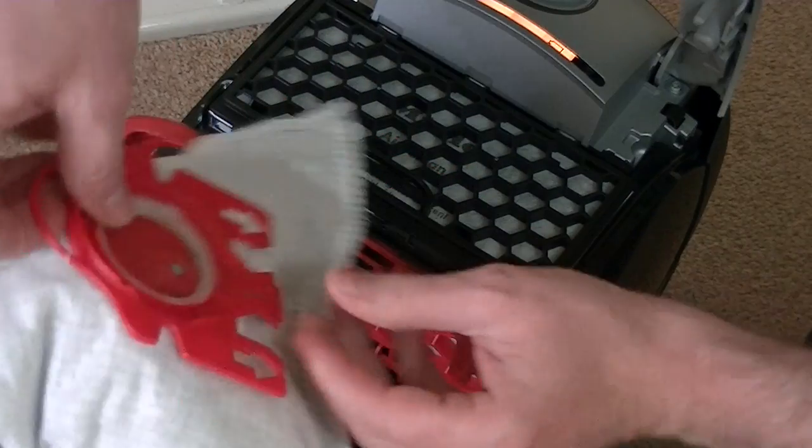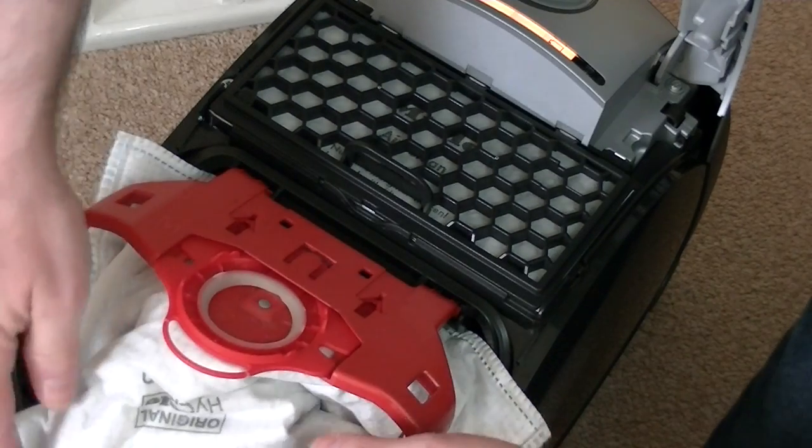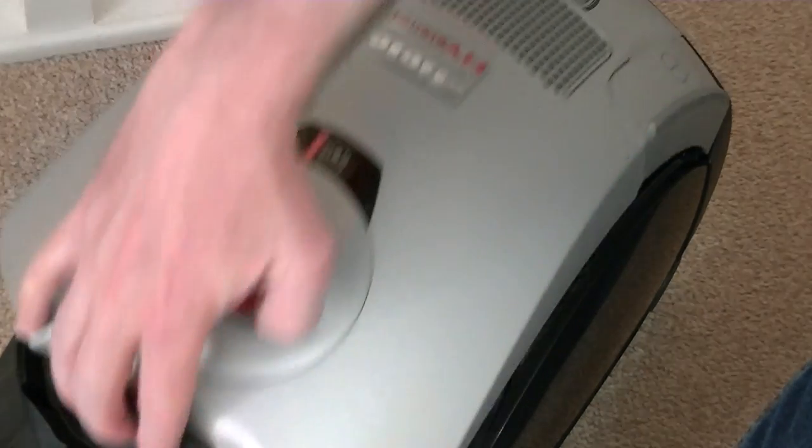The filter just fits in there, and the bag slots back in at the front. Make sure the bag is tucked all the way into the compartment, and then we can close the bag door.